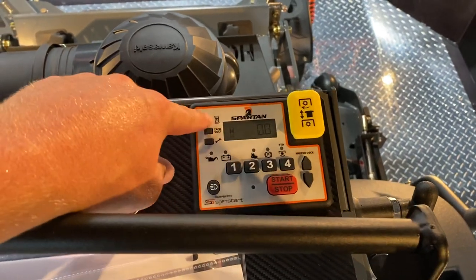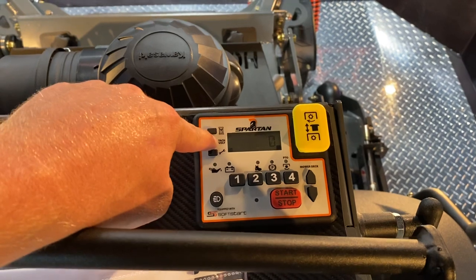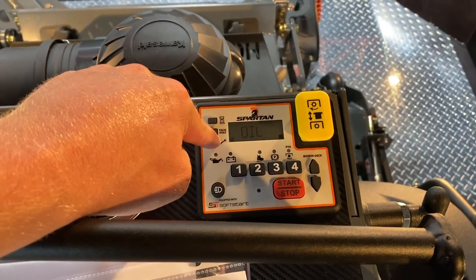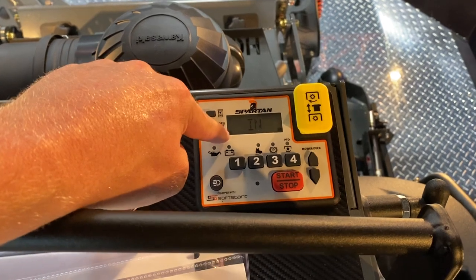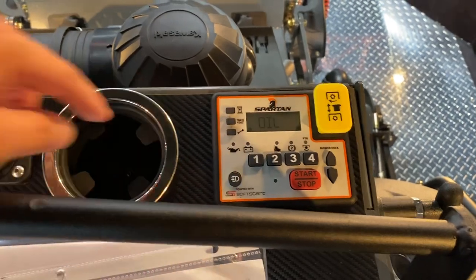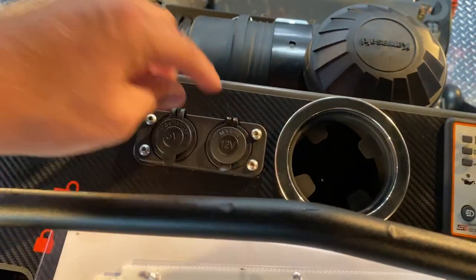You have our keypad, which has a clock, engine hours, mowing hours, engine RPMs, and battery voltage. It tells you when to change the engine oil. There's an electronic fuel gauge for left and right tank. You enter a personalized code to start. This is for your headlight, cup holder, charging port, and 12-volt outlet.